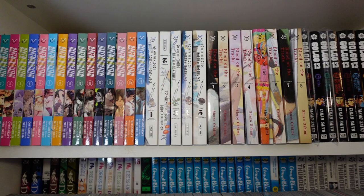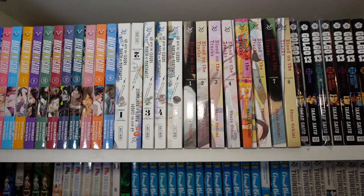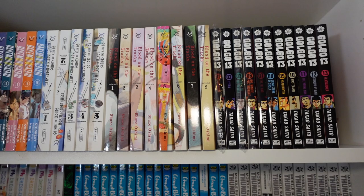Next, we have Go With the Clouds, North by Northwest — a pretty cool little mystery kind of series I've been really enjoying. One through five is current, and I think volume six is due out later this year. And here we have volumes one through twelve of Blood on the Tracks — I've got the other four in the bedroom, and I'm currently reading the entire series. It's pretty wild — I'm shocked, but I love Oshimi's work.